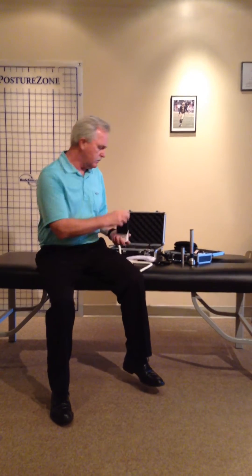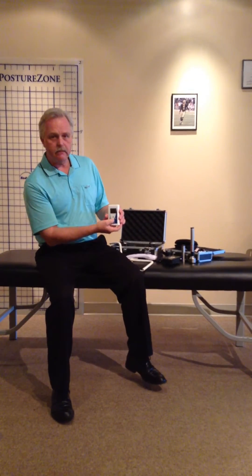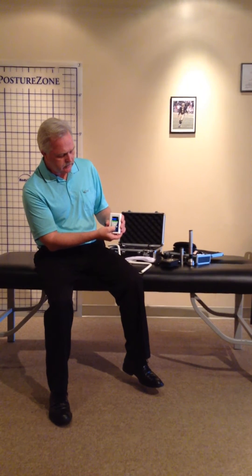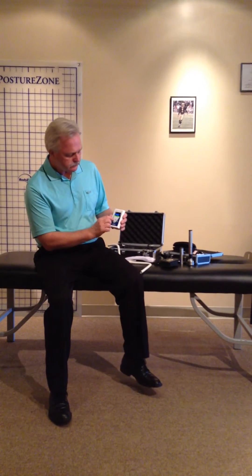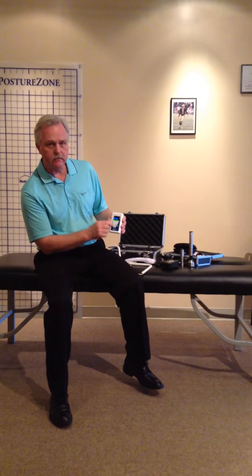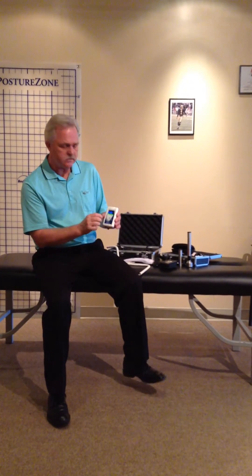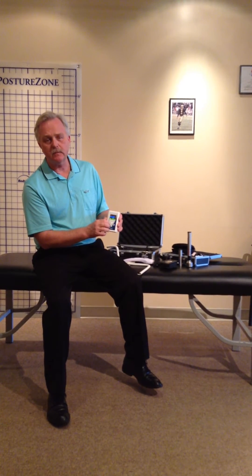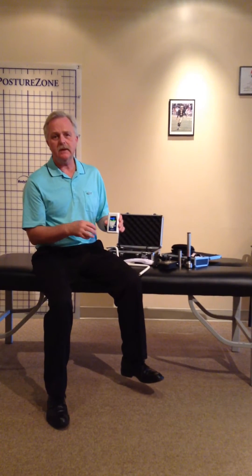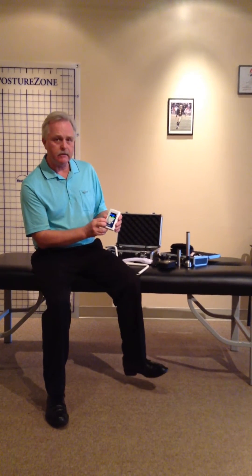The unit is a self-contained unit. A nice case comes with it. Simply, you just turn it on, and you're going to hit the number of cycles that you want. In the old unit you're using 33 seconds — same with this one. We can go up to 18 cycles, which is just short of 10 minutes on a full cycle, if you want to program to that many minutes.